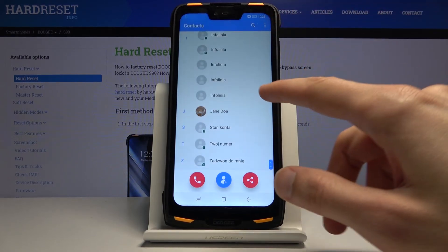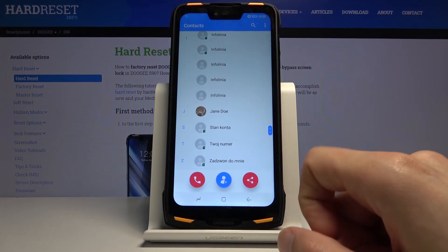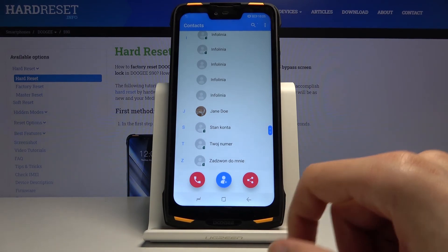That is how you would import contacts. If you found this very helpful, don't forget to hit like, subscribe, and thanks for watching.